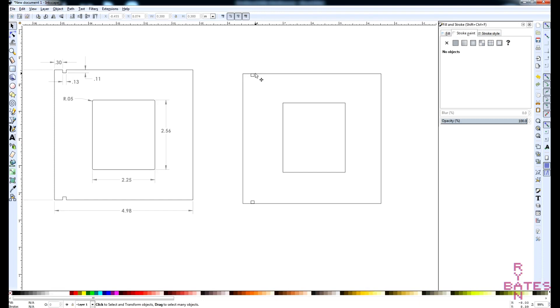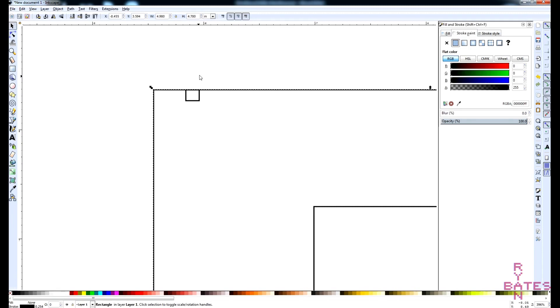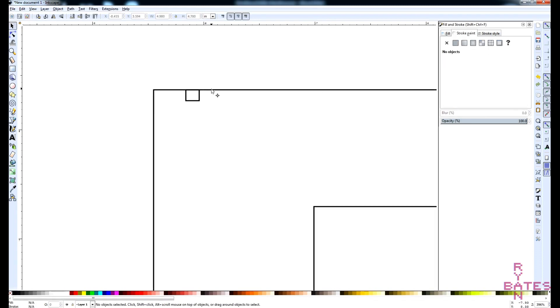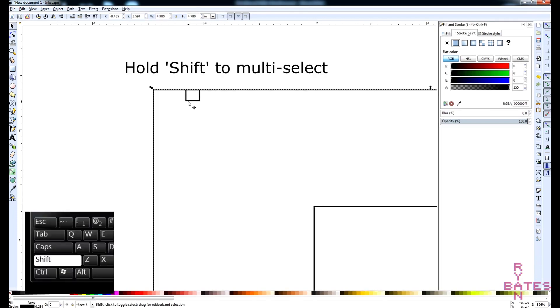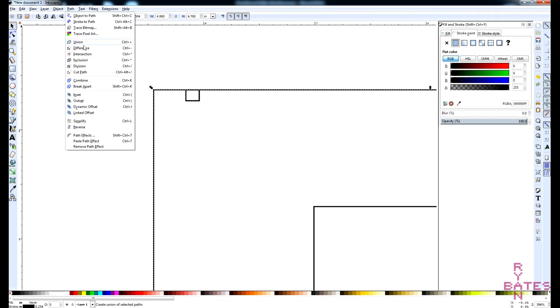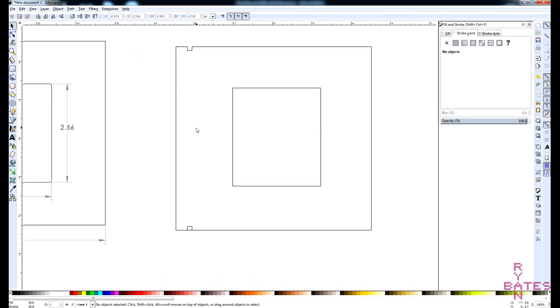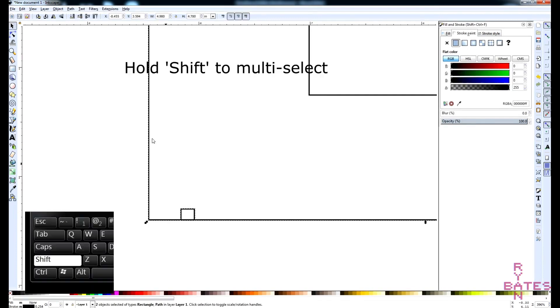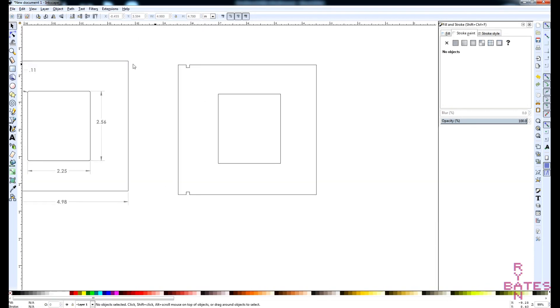To actually make this notch, we're going to subtract vector lines from each other. The order you select them usually matters. I'm going to select the object I want to subtract from, then the object I want to use to subtract. I'll go to Path > Difference — this is subtract, or Control + Minus. That subtracts that vector from there. I'll do the same thing on the other side: hold Shift to select different objects, go to Path > Difference. Now I've made that cutout.